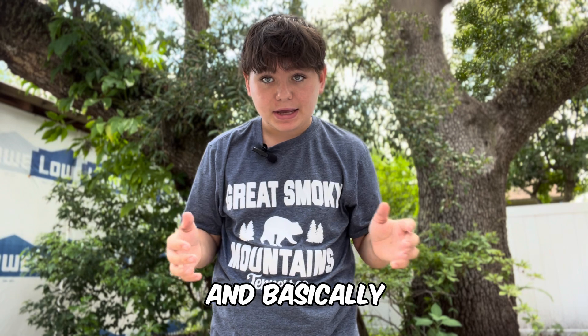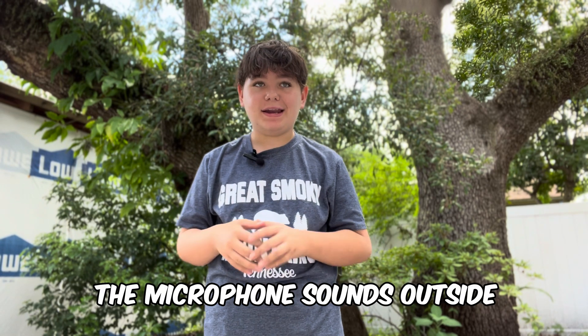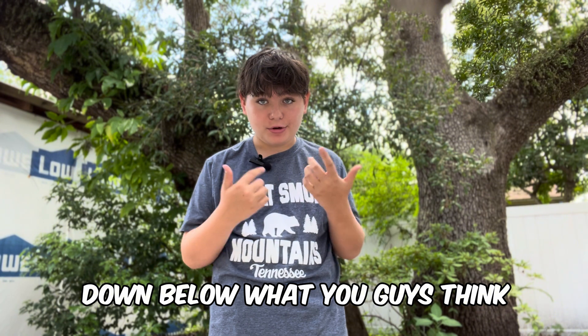As you can see, I'm outside. And basically, this is how the microphone sounds outside. Tell me in the comments down below what you guys think.